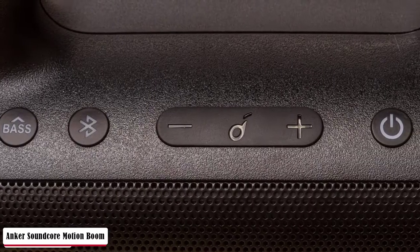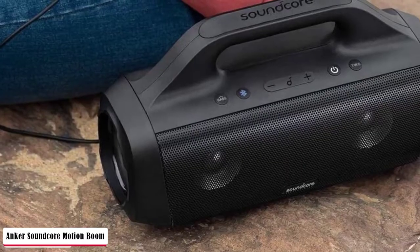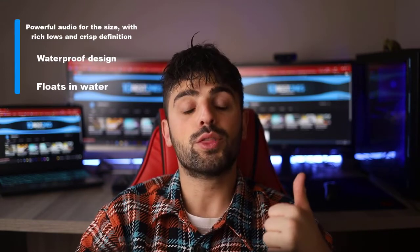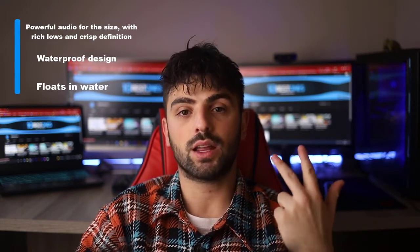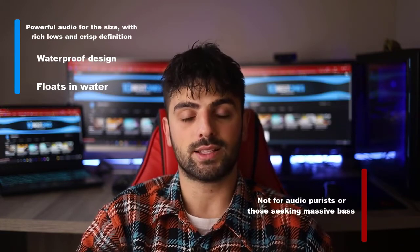It's also worth noting the speaker can float, making it ideal for pool parties. Exclusive technology uses an in-house tuned digital signal processor to analyze and intensify low frequencies in real-time for bass that hits harder. I wouldn't call the Motion Boom sonically excellent under any circumstance, but the EQ saved the day as far as I was concerned. Anker claims 24 hours of runtime and 4 hours to a full charge, though this will drop if you use the Motion Boom's battery to charge your phone. Pros: powerful audio for the size with rich lows and crisp definition, waterproof design and floats in water. Cons: not for audio purists or those seeking massive bass.